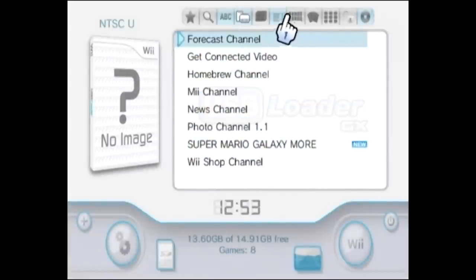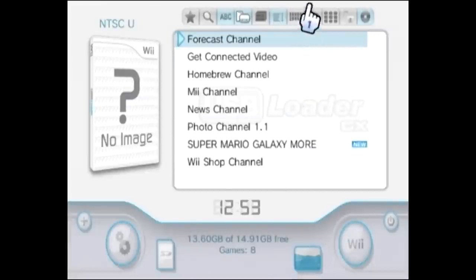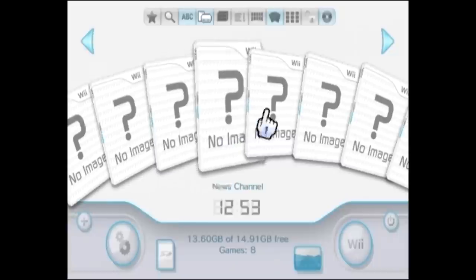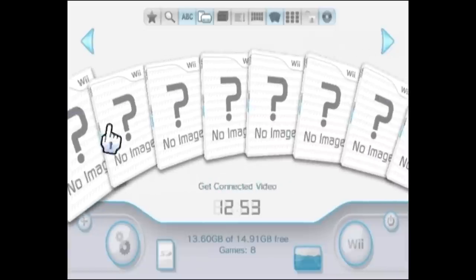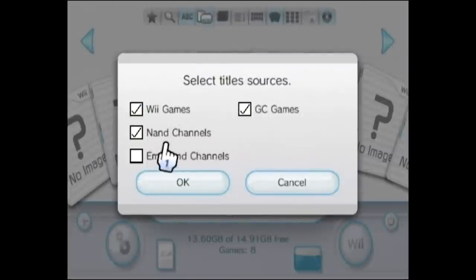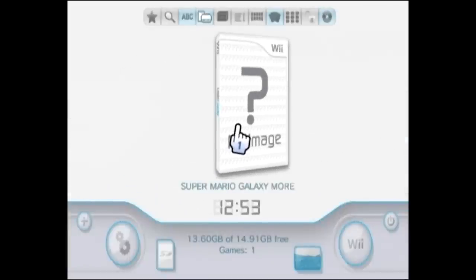We're going to switch over to a different view that I actually prefer. When we do that, this is where it's going to pop up and actually show the Wii game covers. Right now it does have all of the other Wii channels in here, but if you don't want that you can go up to the settings menu and uncheck the NAND channels right there. When you do that, it'll only show Super Mario Galaxy.